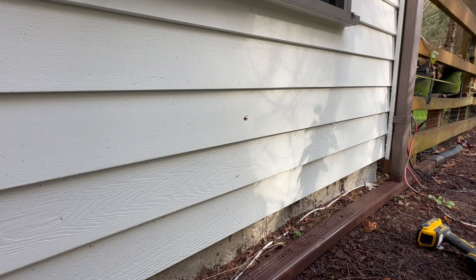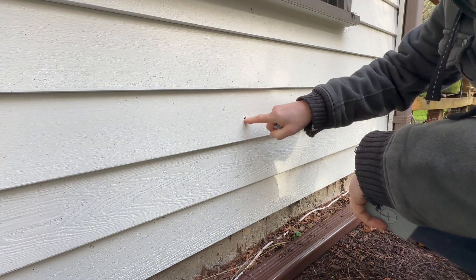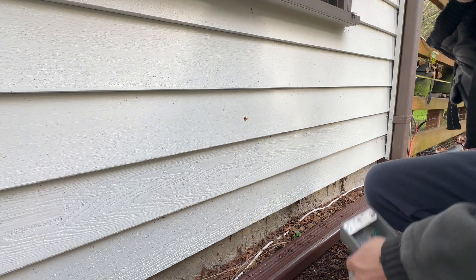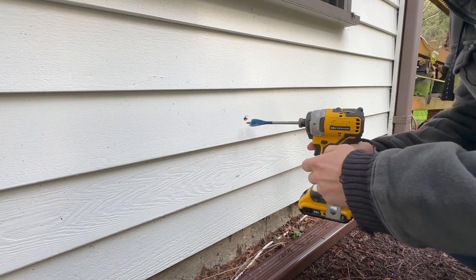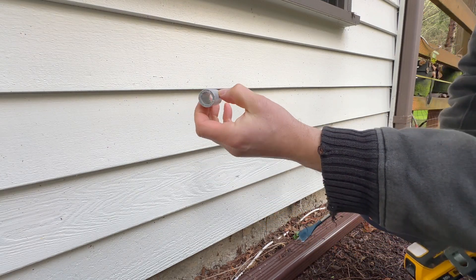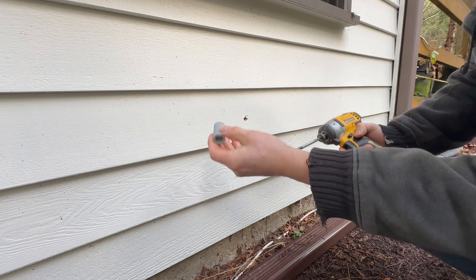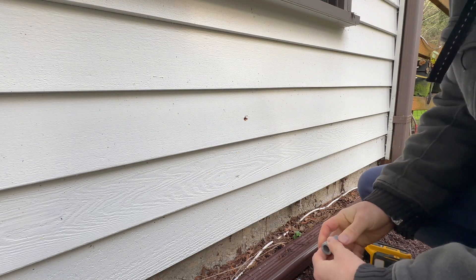Most importantly, I have this outdoor outlet kit which I bought at Home Depot — you need this kit if you want to install your outdoor outlet or something similar. Now we have a small hole in the wall which we drilled from our indoor outlet. I will drill a bigger hole to fit this piece of conduit, because I will run my wire through this conduit to protect it from any damage.